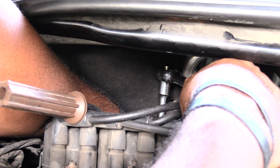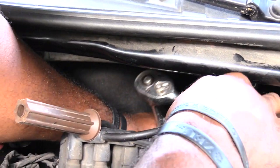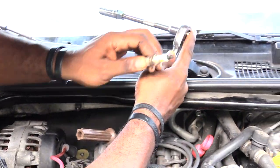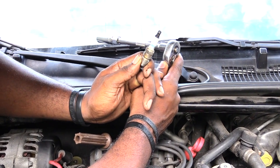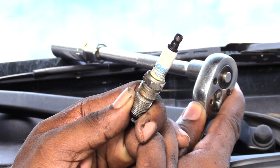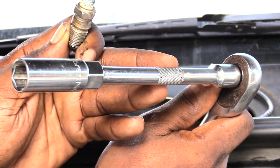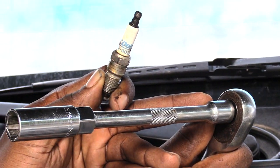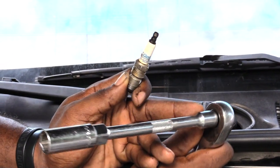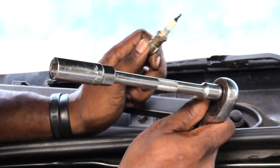Sometimes when you pull out the wrench the spark plug may not be inside the socket, so just reach down and pull it out. I got it — so basically this is the spark plug I just took out. Now I'll put in the new one and move to the next one. It's the same process for all of them: reach down, feel the spark plug wire, put your spark plug socket with the extension on first, then add your socket wrench to the extension to get it out. This makes it easier versus trying to put the whole thing down at once.